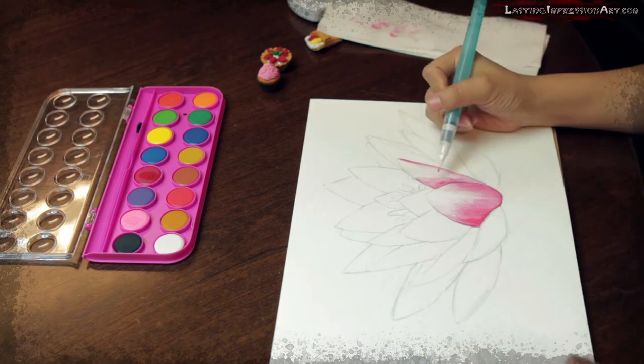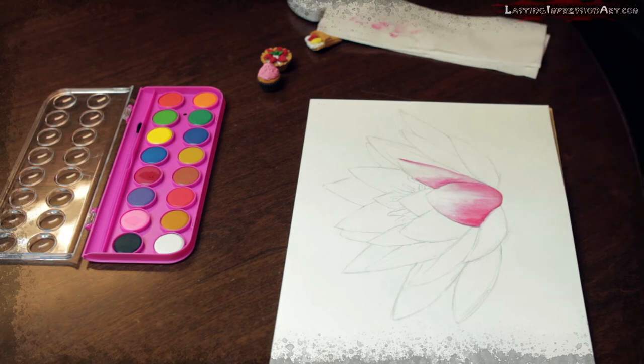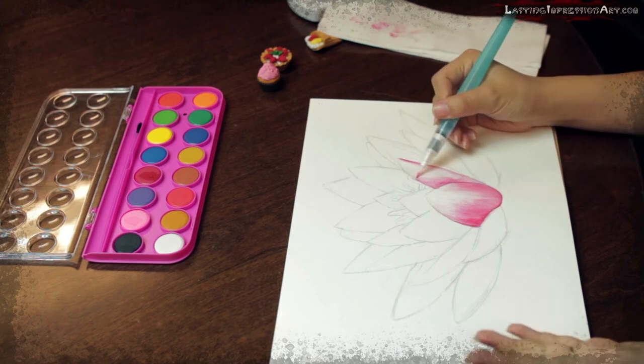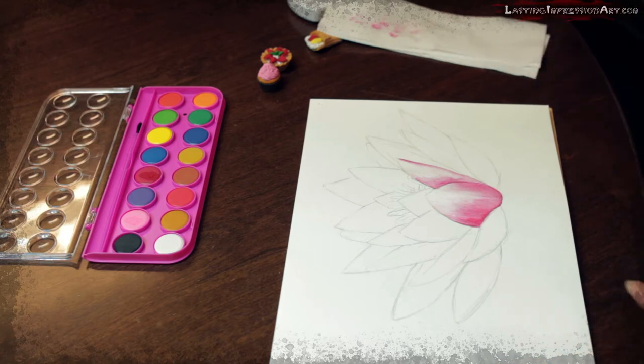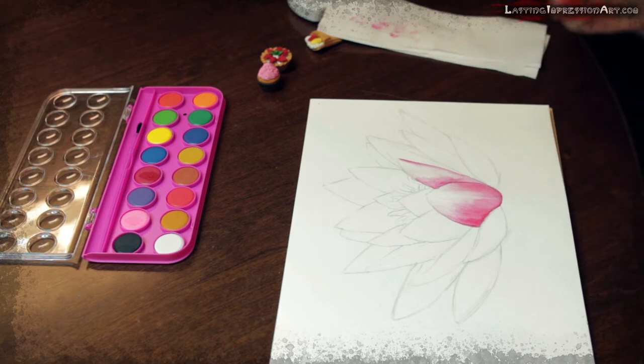More often when we use watercolor, it's sometimes kind of hard to control the percentage of water. But don't worry, that happens a lot — it's totally normal. You just need to wait for like a minute and then the color will dry out, and then you can feel free to add more color.